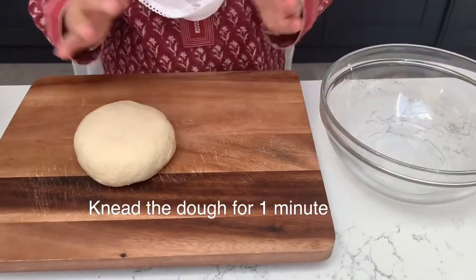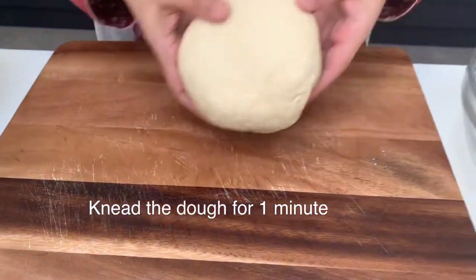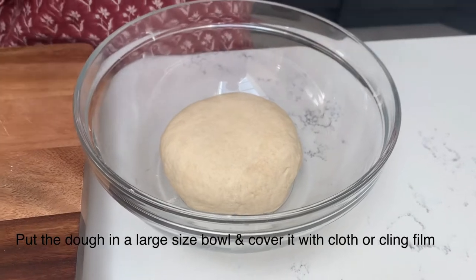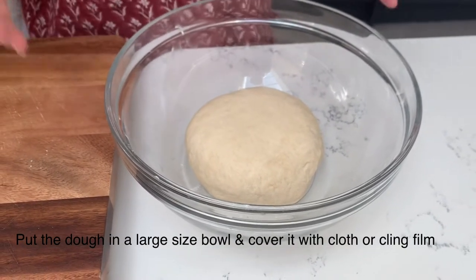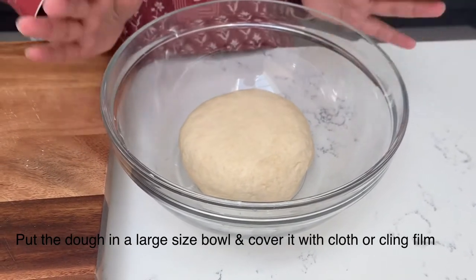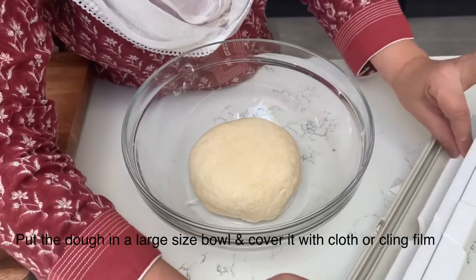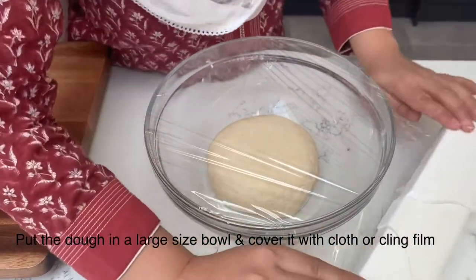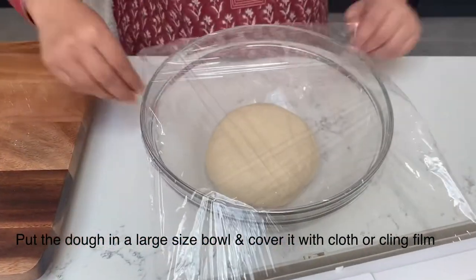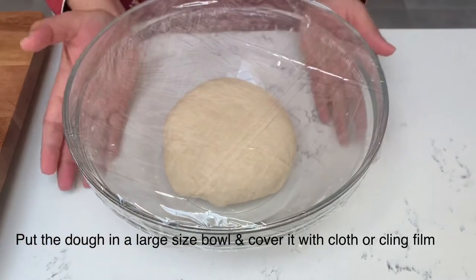When you activate the dough, it will double in size. Put it in a covered bag or bowl and place it in a microwave or oven — somewhere warm. Keep it in a warm place for about 3 to 4 hours so the yeast activates well in the warm environment.